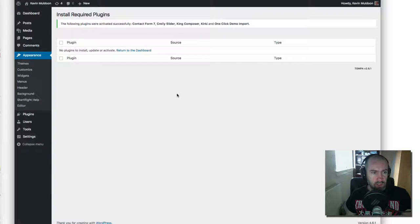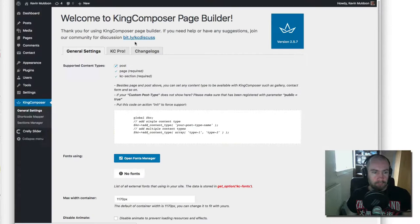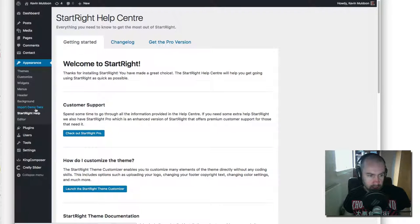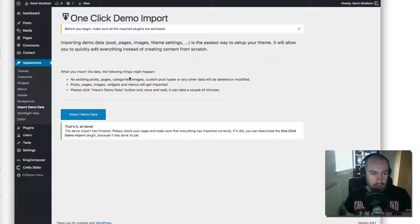Now the plugins have been installed. If I refresh the page the menu will change — there we go, we've got a King Composer menu and a Crealy Slider menu because those plugins have been installed. Jumping back to Appearance, the help page now has a new option to import the demo data since we activated that plugin. I've already done this, but I'm on a test website so it shouldn't be a problem doing it again. That's all it takes to import the demo data.